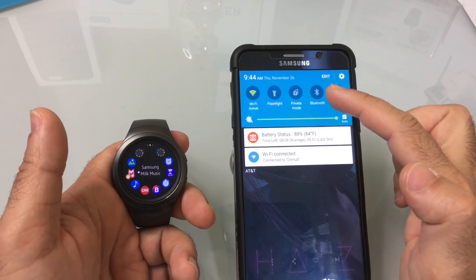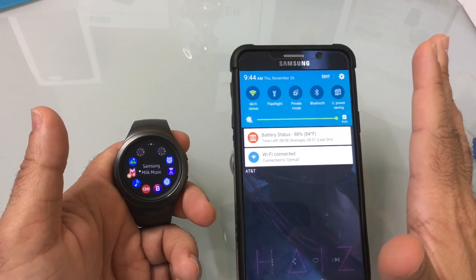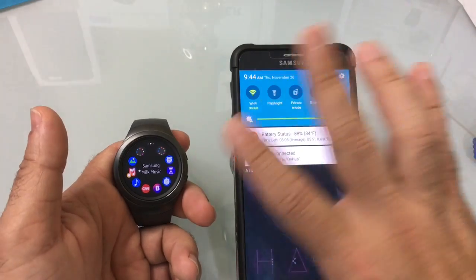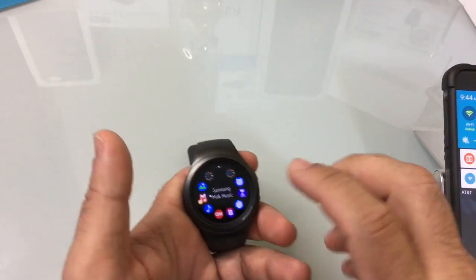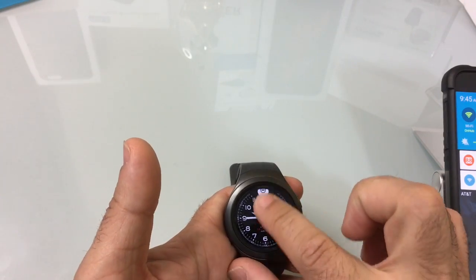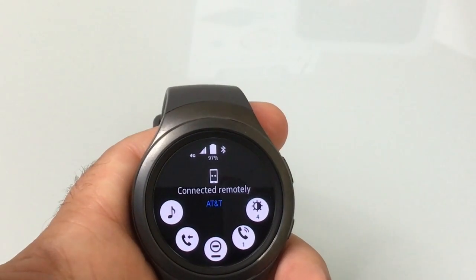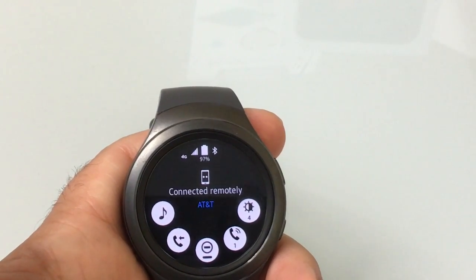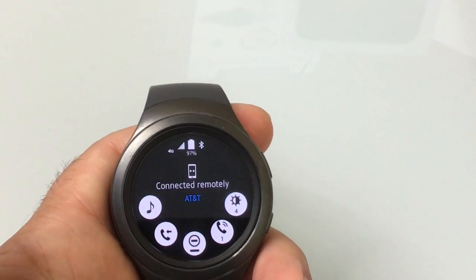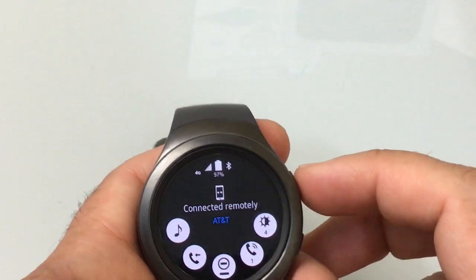You can see here I've disabled my Bluetooth, simulating the fact that I'm not connected to my phone. So if you go on a run, the two are now independent. I'll move the phone out of focus and look at the watch — you'll notice it says the watch is connected remotely, so it's not connected to the phone. You can see my battery life and a 4G signal. This could also work through Wi-Fi, but I'm going to show you how it works through 4G.